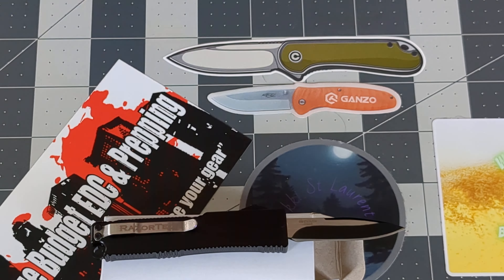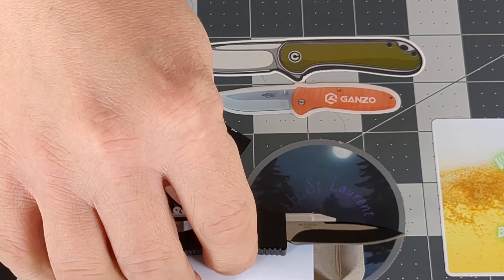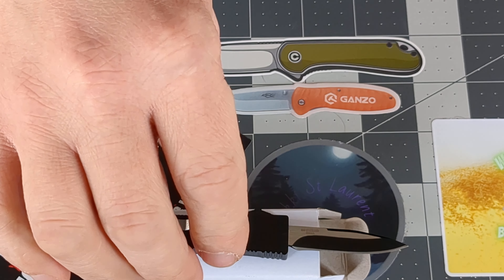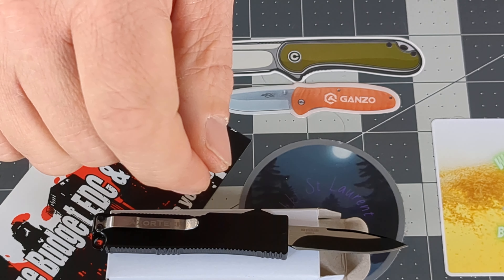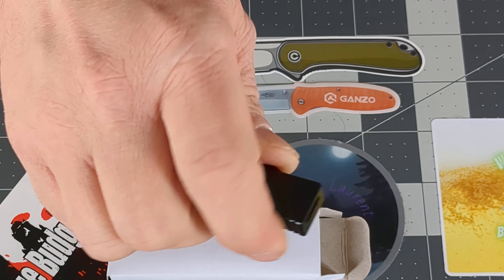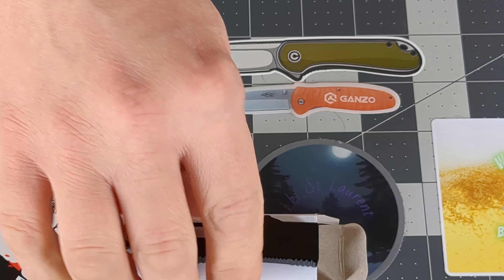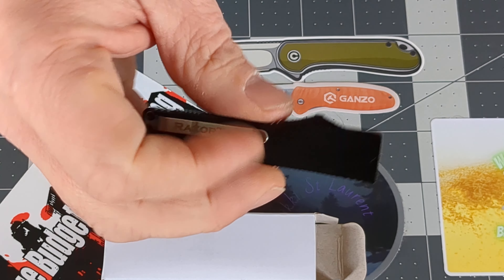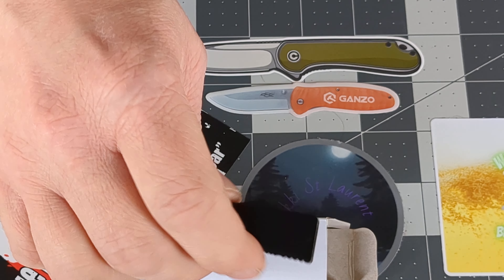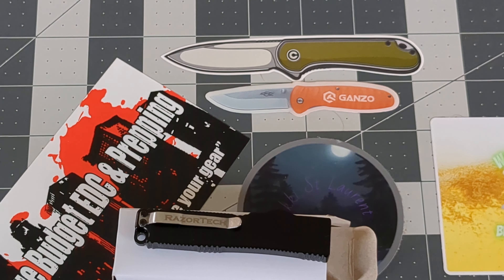So there you have it — the cheapest out the front pocket knife on Amazon. I purchased it for $18.99, it's now $24.99. You might be able to find something cheaper, but this one here is fun. And somebody's going to say that is a gas station knife, and I have to agree — this is the granddaddy of all gas station knives. But still fun.